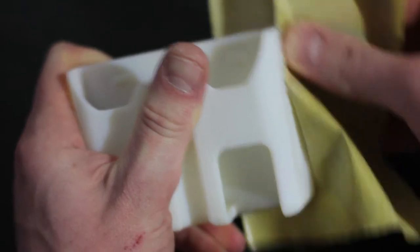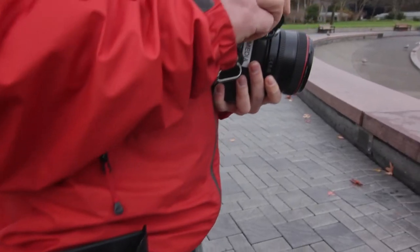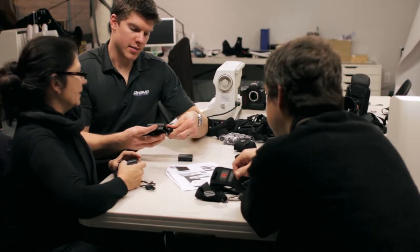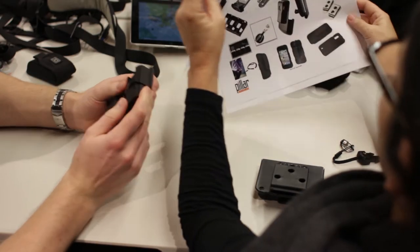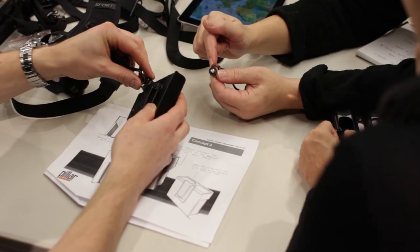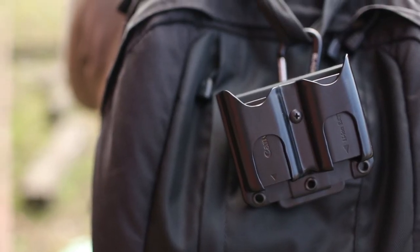After a year of R&D and three different prototypes, we've built a battery holster that we use on every shoot and think you'll love. We worked with our friends at BlackRapid to ensure battery holsters were compatible with their award-winning straps. With a clip wide enough to fit all BlackRapid camera straps and a 1/4-20 screw mount that accommodates their carabiner system, battery holsters will stay accessible at all times.